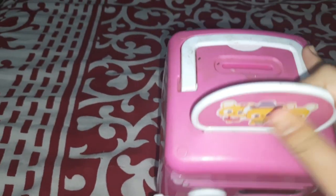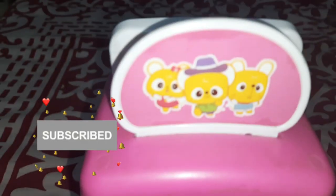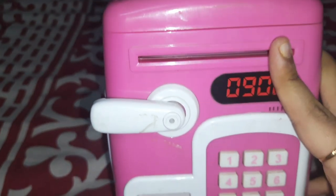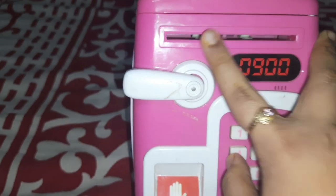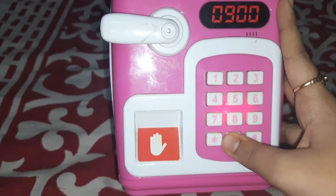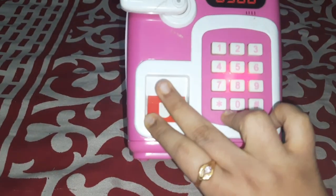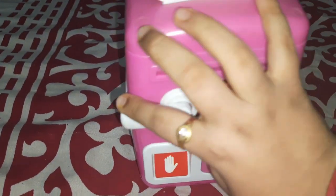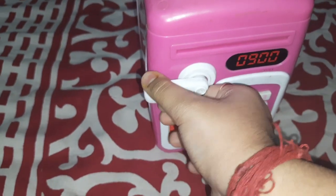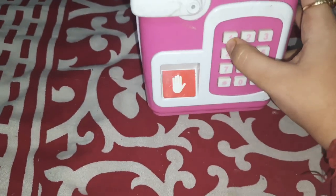Hello guys, welcome back to my channel Wonderful Life! Today I'm here with a password lock money bank, which is very nice and useful. It contains stickers which you can attach on the sides and on top. This is the part for putting in the money, just like the ATM — you put your note currency in and it gets taken inside automatically. Once you enter the password and fingerprint, the lock opens and you can take out your money.